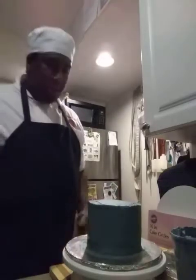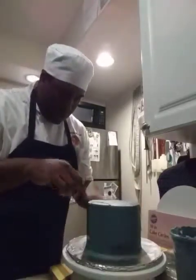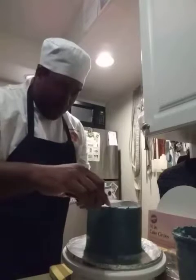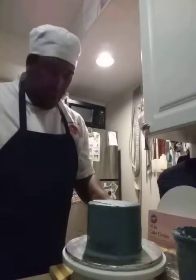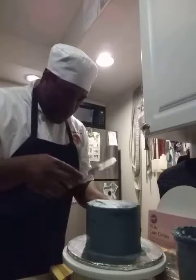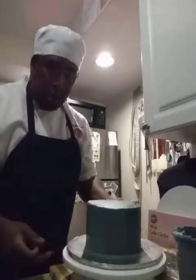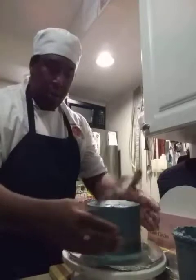Use a small spatula and come straight across the top. Just take your time — there's no rush. Make sure the top is as smooth and as flat as possible. If you need to scrape off more buttercream, do it. If you need to add a little hot water to help smooth it out, go right ahead. Make sure the sides are smooth and the top is smooth.